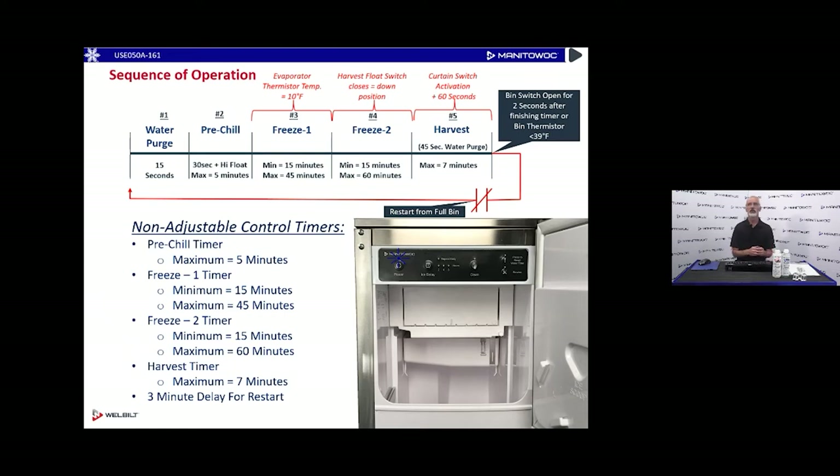These are non-adjustable control timers. Pre-chill: maximum 5 minutes, but we need 30 seconds plus satisfying the high water float. First freeze cycle: 15-minute minimum, 45-minute maximum. Second freeze cycle (pin cycle): 15-minute minimum, 60-minute maximum. Harvest timer: maximum 7 minutes, but it looks for the curtain switch to activate and then starts the 60-second timer to finish harvest. Once we shut the machine off on a full bin, there will be a 3-minute delay for restart to allow the refrigeration system to rest.